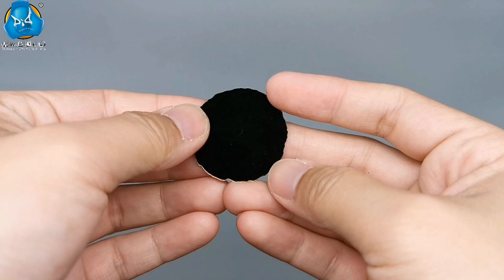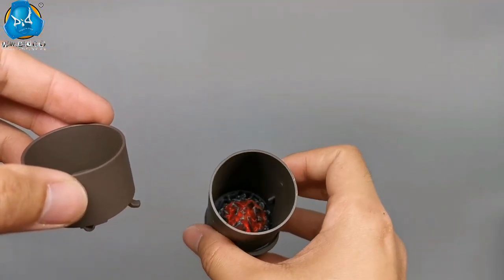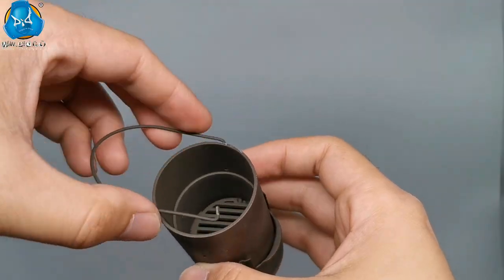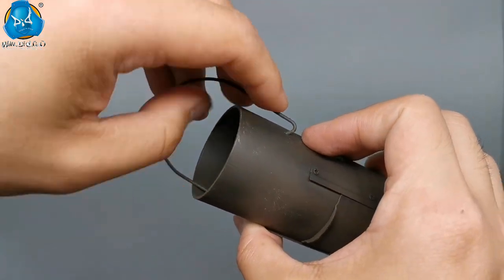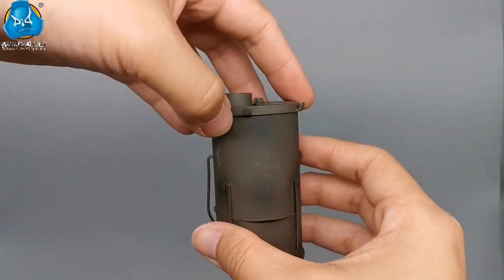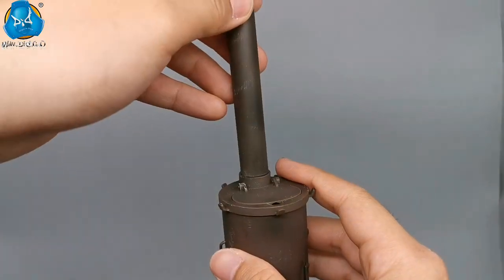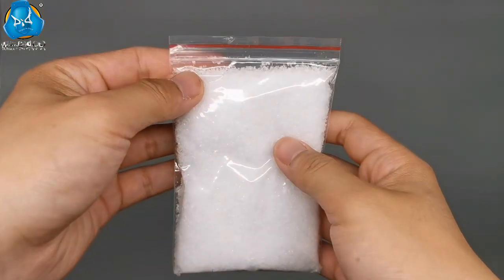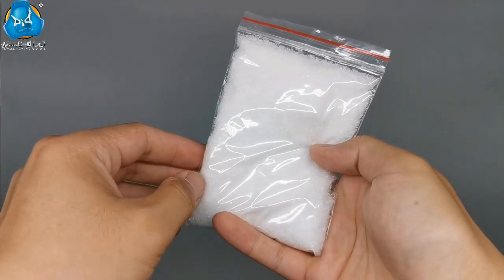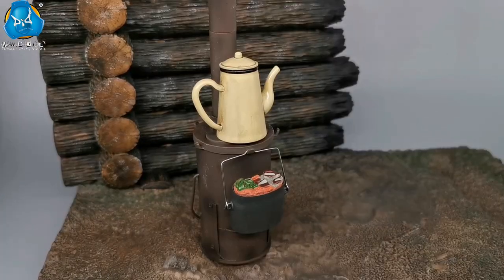It also comes with an additional backing cloth. The chimney is divided into two sections, and you can adjust the length based on different situations. A pack of snow is also included — you can sprinkle it on the diorama to enhance the atmosphere of winter. Food can not only be cooked in the stove but also heated by hanging next to it.